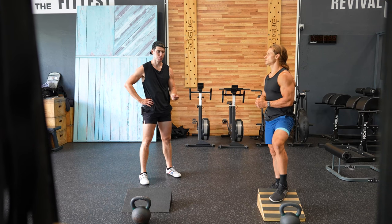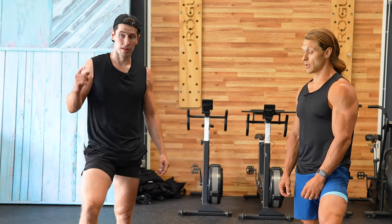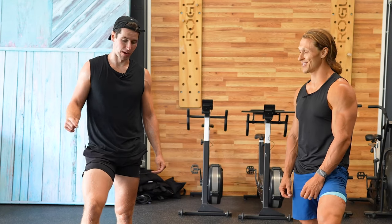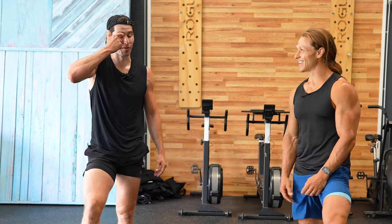Anyone who wants more muscle mass, I would say go get it like this. That shit got me, it fucking got me. If I would have done these, I would have been puking. That's why I don't want to puke all over your gym.